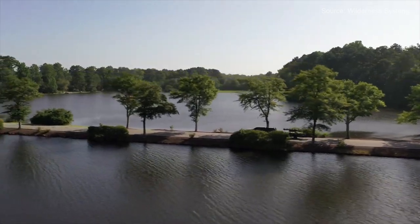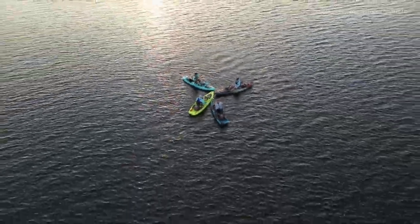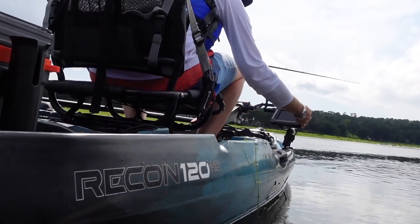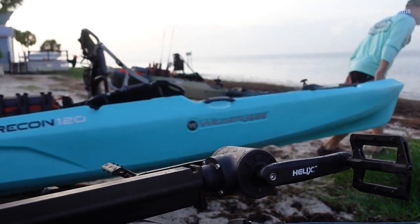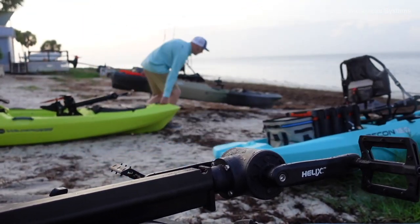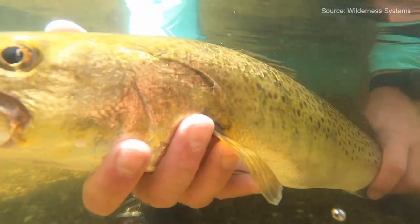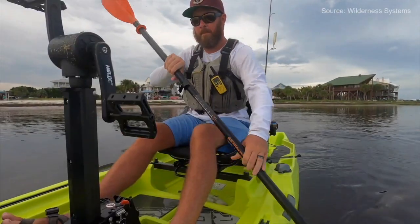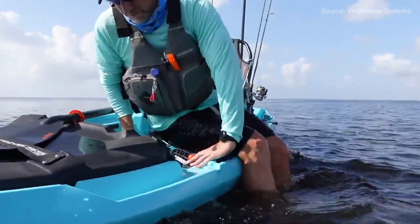Number five on the list is the Wilderness Systems Recon 120. This boat comes in at 12 feet 2 inches with a width of 38 inches, weighs 95 pounds, and has a 450-pound weight capacity. It's a great boat to start out with at only $1,199, and has the option to add a pedal drive or motor later — it is compatible with the Helix Drive from Wilderness Systems, purchased separately.